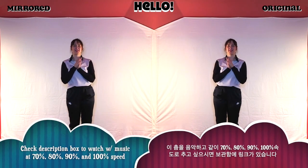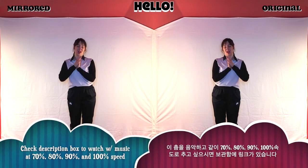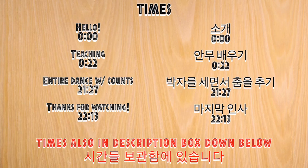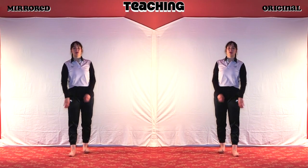Hi everyone, my name is Lindy and today I'm going to be teaching you how to dance SNSD's 'Genie.' You're going to be seeing a screen that has the times for everything, so if you just want to go to the end and watch it with counts or go to a specific part, you can do that. I'll put the times in the description box below.